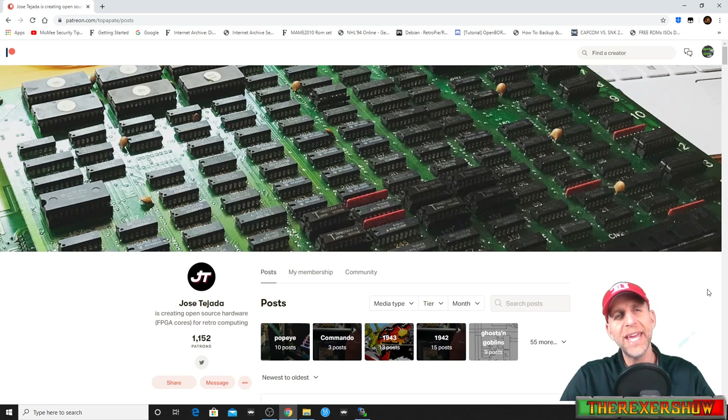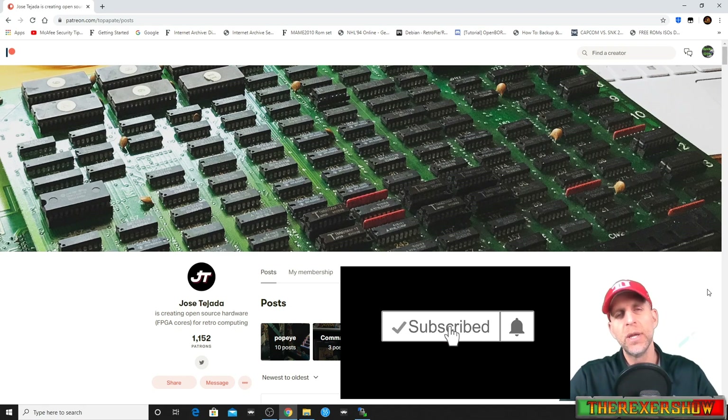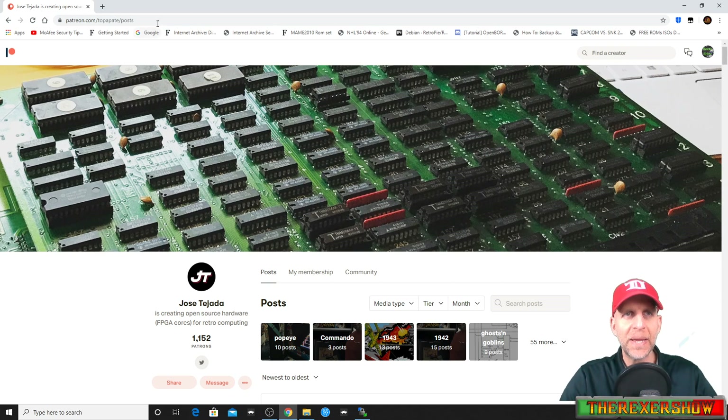Hey, thanks for tuning in to the Rexr Show. Today I'm going to show you how to set up CPS One core on the MiSTer. The first thing you're gonna need to do is go to Jose Tejada's Patreon page — you have to pay the subscription fee to unlock the links for the files necessary to get the CPS One core.